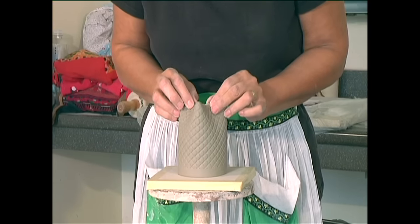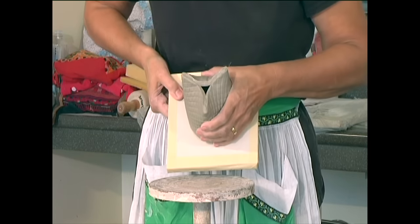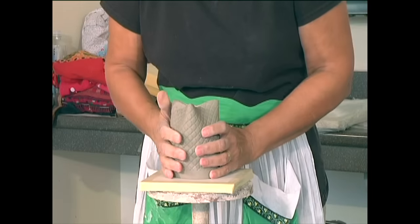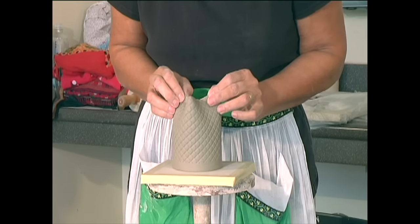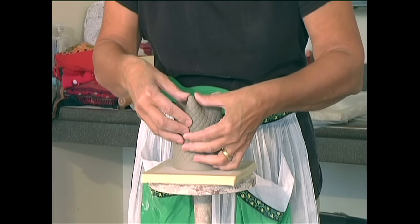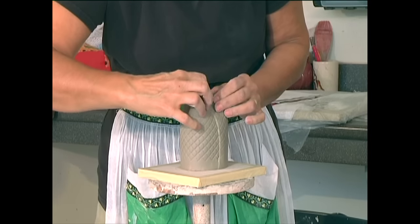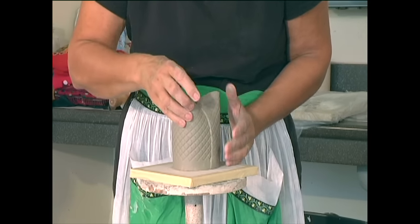Just keep your eye on that little triangle that happens in the center. As long as that is going smaller and staying equal-sided, your feet should be equally spaced. I'm just continuing to push these together and get to a point where I will close off the base.